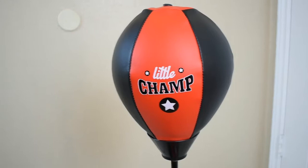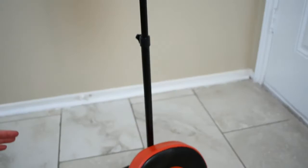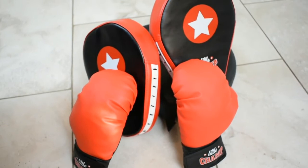I have to say, I am pleasantly surprised by this. It's a nice quality setup, was easy, took less than 5 minutes to assemble it. The base does have a suction cup on the bottom like I said, but we also filled it up with water for more stability. The pads are really thick, gloves soft. It's really a very good quality set and I would recommend it. This has been the Little Champ Boxing Set.